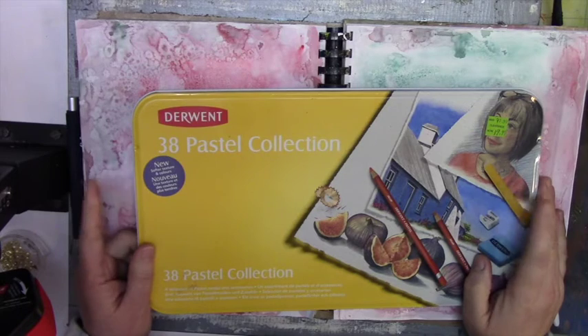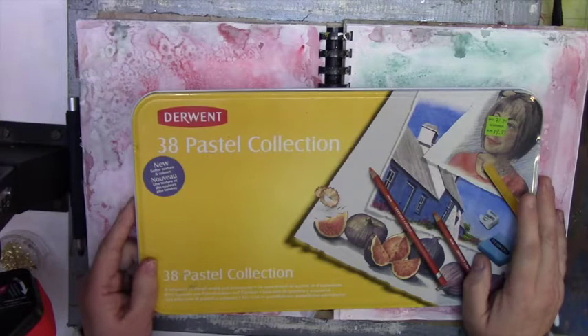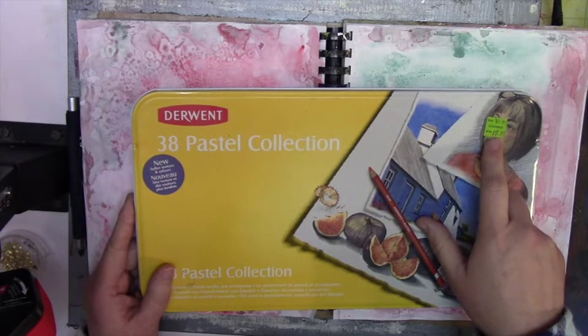Hi, this is Ivory from Scrappy Mania, and today in my 'What's in My Stash' episode I'm going to try out these pastels. I bought this about two or three years ago and I haven't even touched it. I got it at Michael's — it was on sale, originally 80 bucks, and I was able to get it for 20.